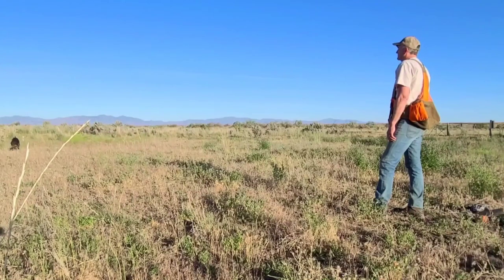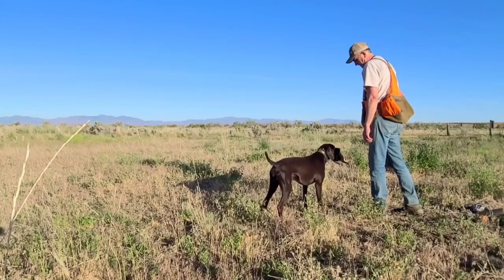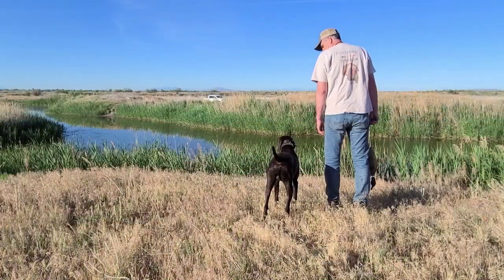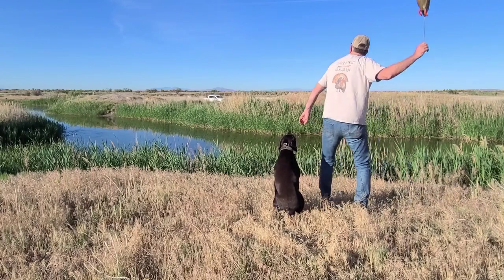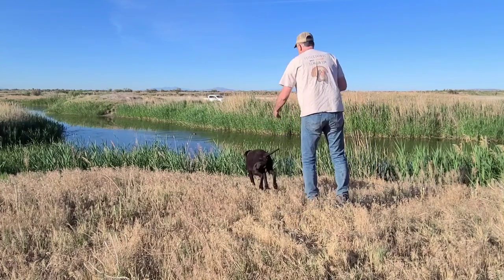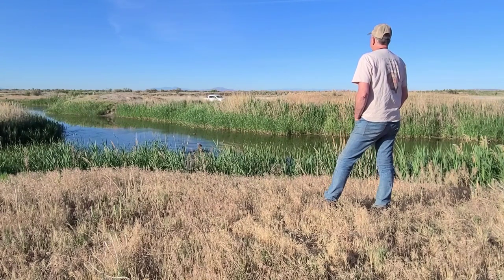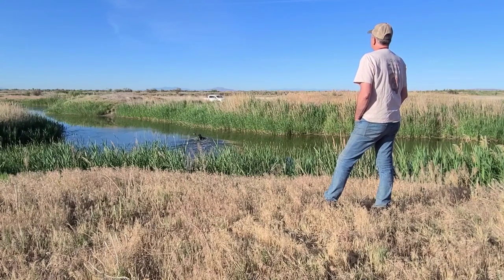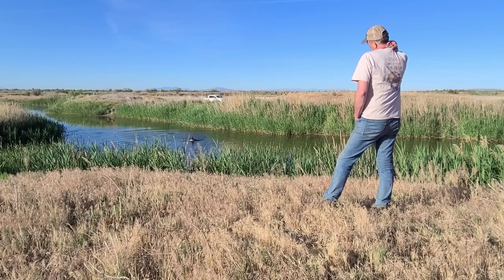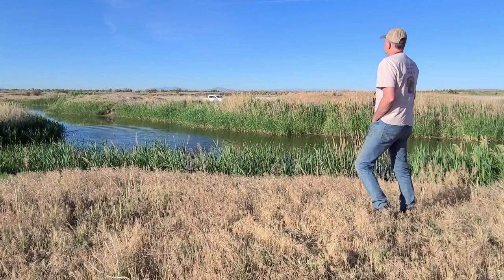All in all he didn't do too bad on those retrieves and delivering to hand even with the use of real birds, so it's time to up the ante and try something a little harder. I think the best way to evaluate a dog's cooperation and willingness to deliver to hand is after a water retrieve. The dog's natural reaction after it comes out of the water is to shake dry, which typically forces the dog to drop the bird in the process. A dog that will either shake with the bird in its mouth, or better yet wait to shake until after the bird has been delivered to hand, is a sign that the dog has mastered this skill.